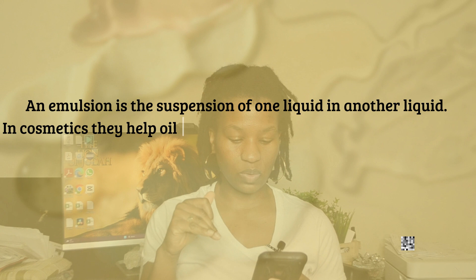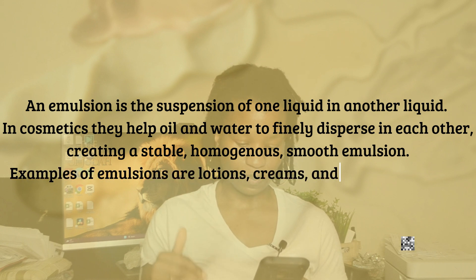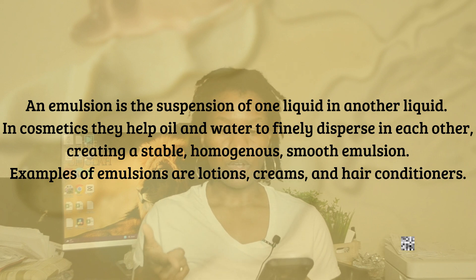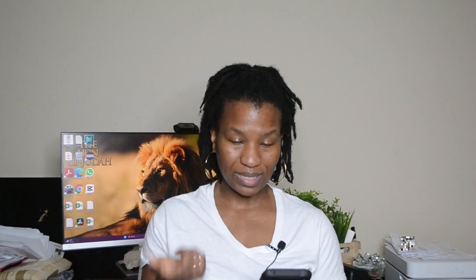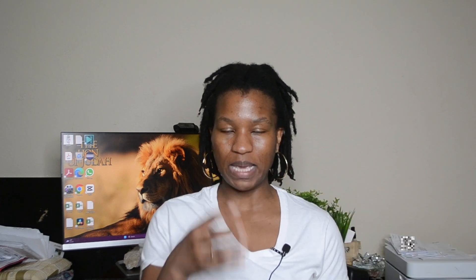First, what is an emulsifier? An emulsion is the suspension of one liquid in another. In cosmetics, emulsifiers help oil and water to finely disperse in each other, creating a stable, homogeneous, smooth emulsion. Examples include lotions, creams, and hair conditioners. For a scrub, it helps combine the oils and butters smoothly, creating a nice creamy texture that makes the scrub feel more like a lotion — much more luxurious. Also, when water gets into it in the shower, it doesn't cause as much separation.